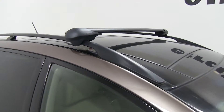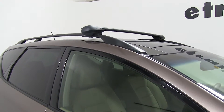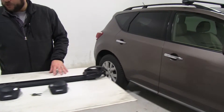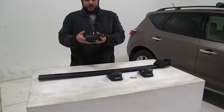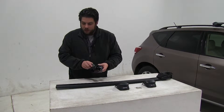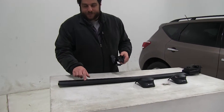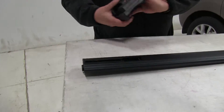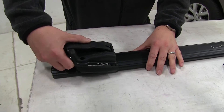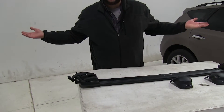Let's go ahead and show you how the rear one gets put together and put on your vehicle. We already have one side put together, so we'll show you this side. This is one of the Inno feet, marked left, and this one is marked right. Here's the crossbar, and you can see this little notch inside — that's where the foot is going to fit in, like so.